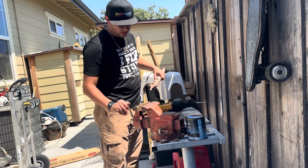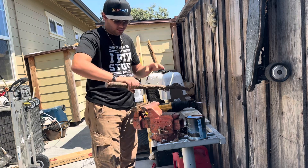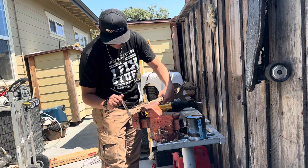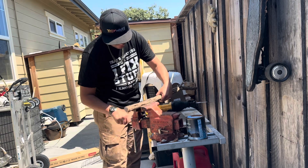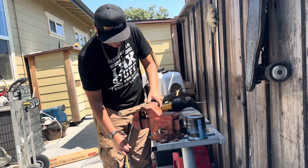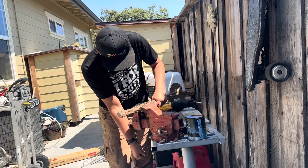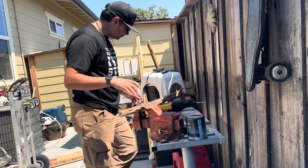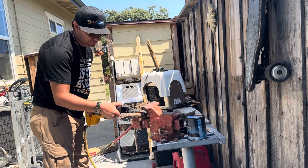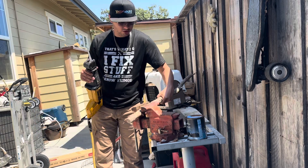Just got to be careful that you don't wobble those things too much. Make sure to hold onto it if it's wobbling too much. That's a mistake.